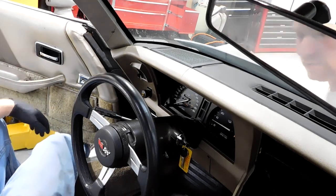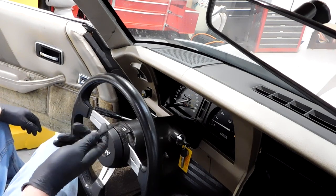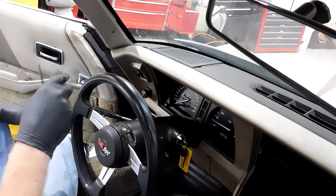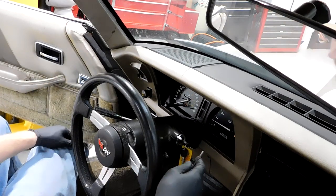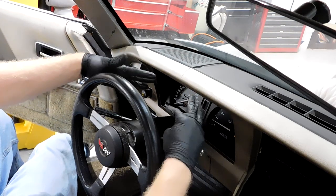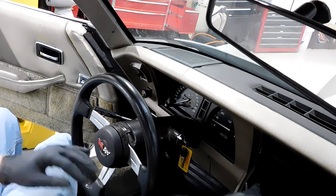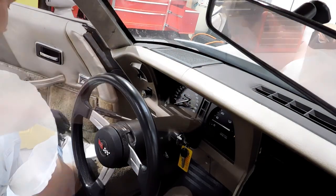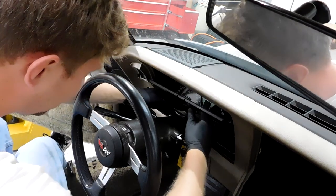Next we're going to use the Allen key to take out six screws that are on top of this speedometer/tachometer housing. The ones here are real — the ones over here are fake, don't try to take those ones out. With those six screws out, this just kind of pops out just like that.